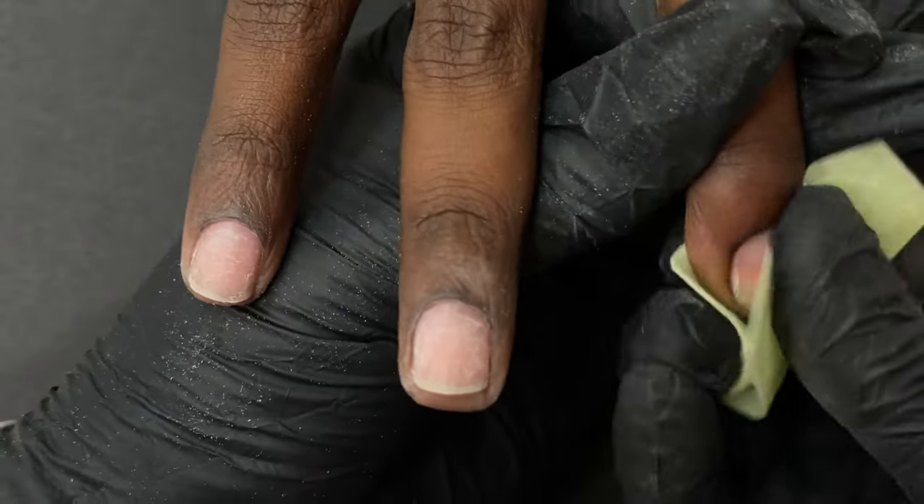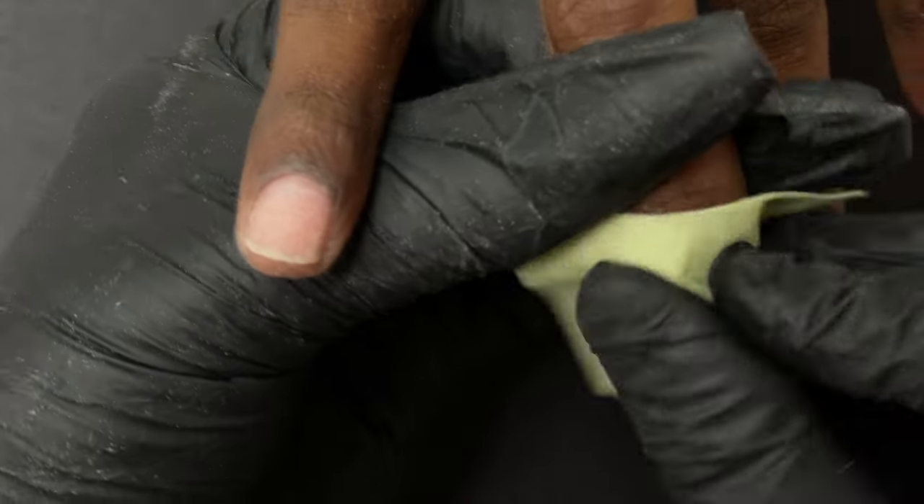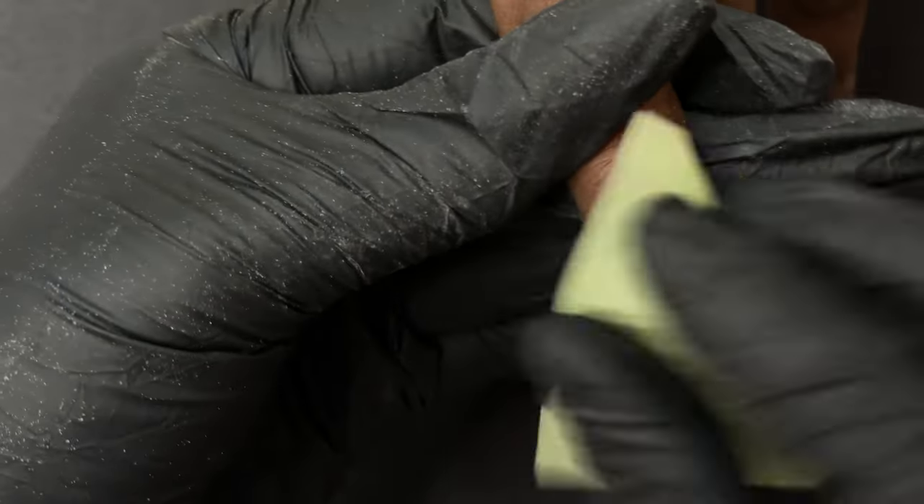Now I'm using a lint-free wipe and alcohol to clean up the nail plate. Make sure you have no dust, oil, or moisture on your nail plate. Today we will be using nail tips to do the extension.